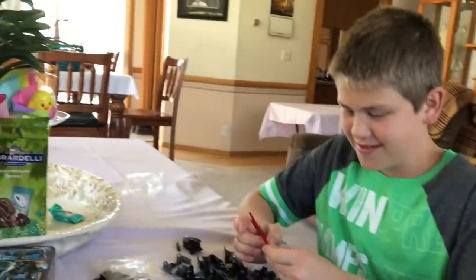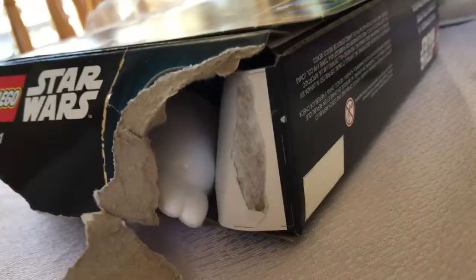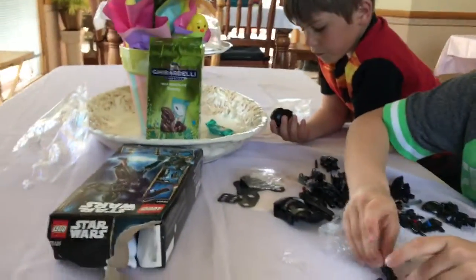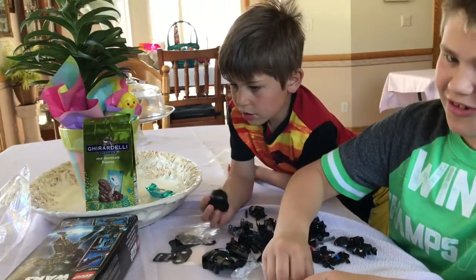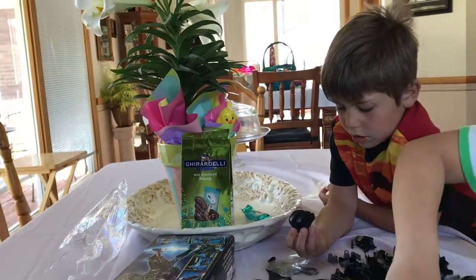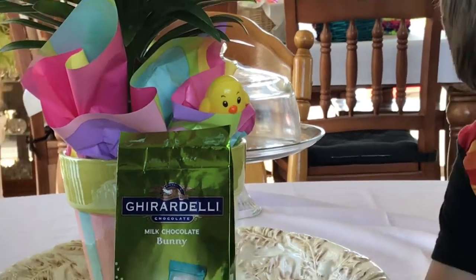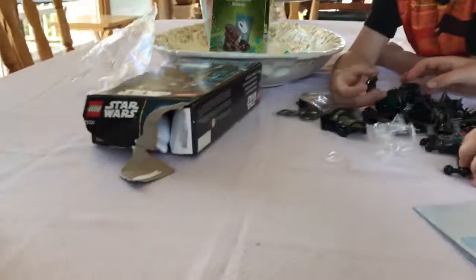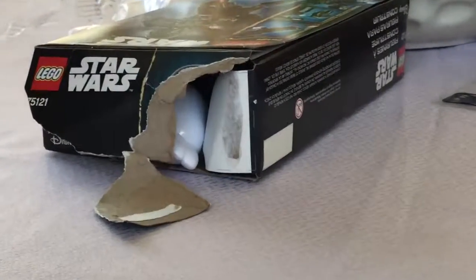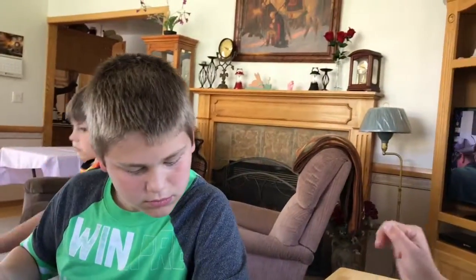Just look at that helmet — it's so cool! Wait, is this a clone helmet? No, it's not a clone helmet. A chick and a bunny — where might the chick be? Where's the bunny? Right there — I think they found them!